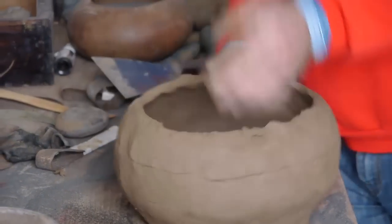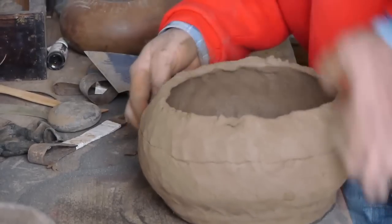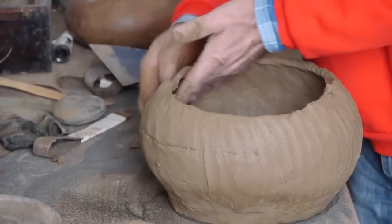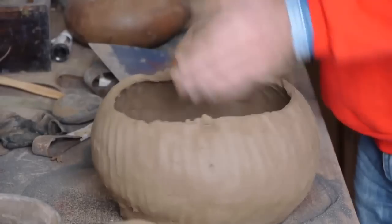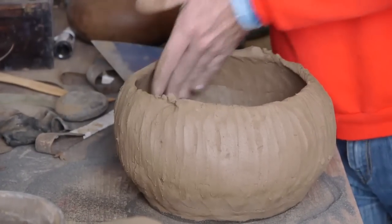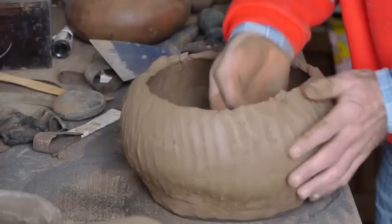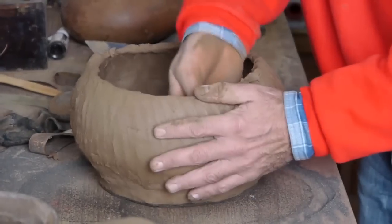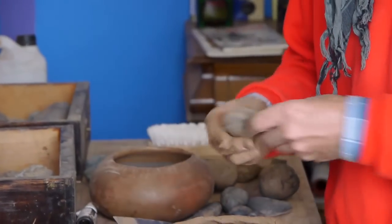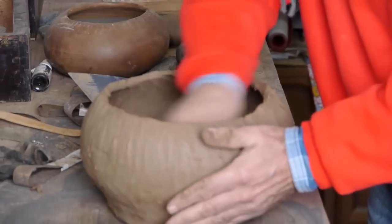I continue this process until I have reached the desired height. Pieces are connected by hand and smoothed. The vessel is extended from the inside with a stone in the desired form and smoothed.